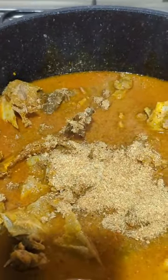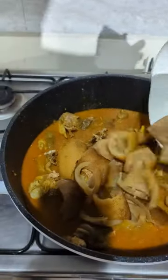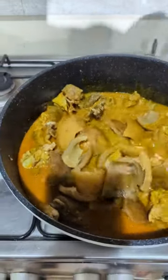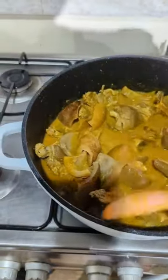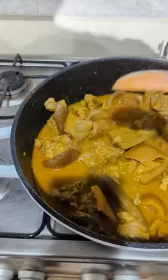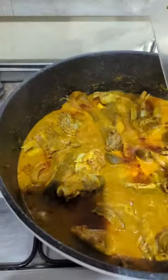I'm going to add my crayfish in two batches. I'll add the first batch now, then add my pomo — since my pomo is already soft, I didn't introduce it at the beginning. I'll now stir this, cover, and allow it to cook for 15 minutes.